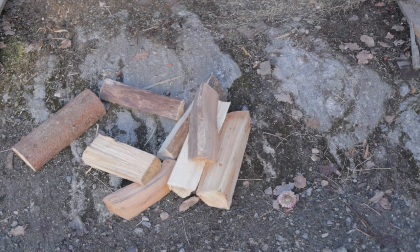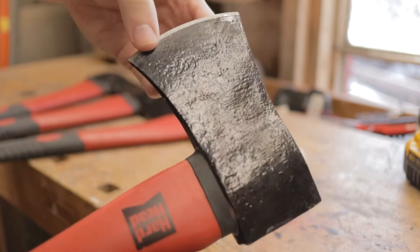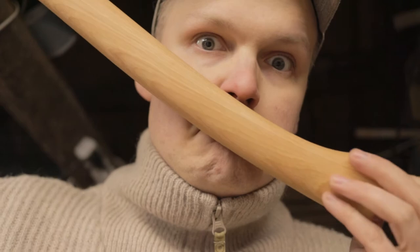Quite an upgrade. So that's what we're making today — a quad-bladed axe. I got these four cheap axes yesterday, and now I need to strip the paint, cut them into pieces, and weld them together. I also got a proper wooden handle, so let's do it.